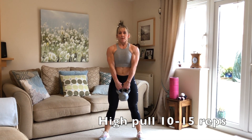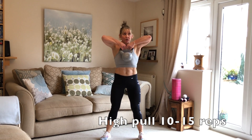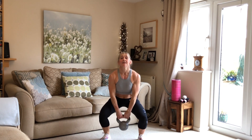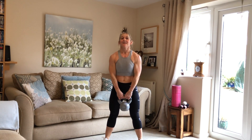Now we're going to the high pull. Let's go — really doing well. Keep going: 5 more, 11, 12, 13, 14, 15. Well done! If you can really feel the heart rate going now, all the muscles are working really, really well.